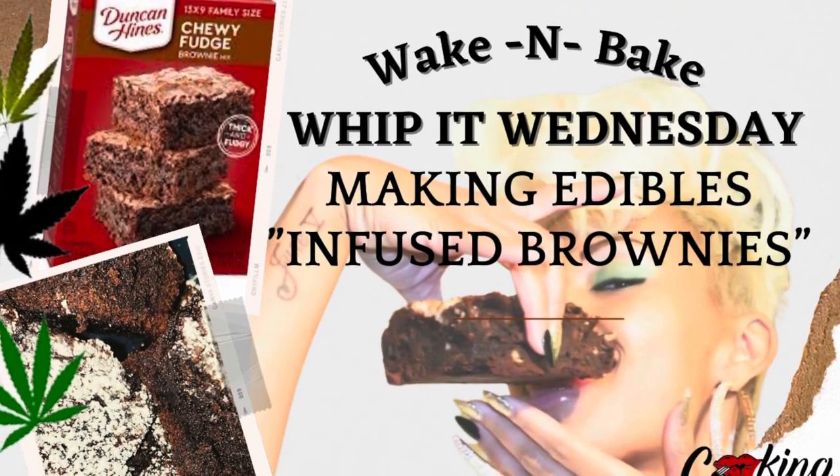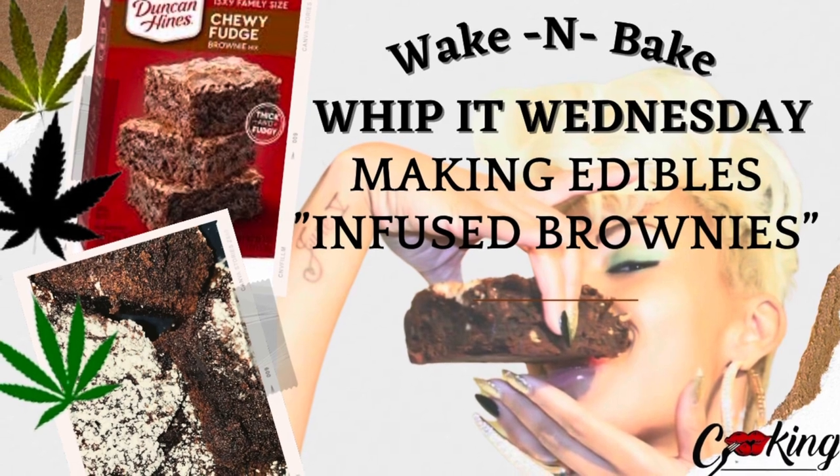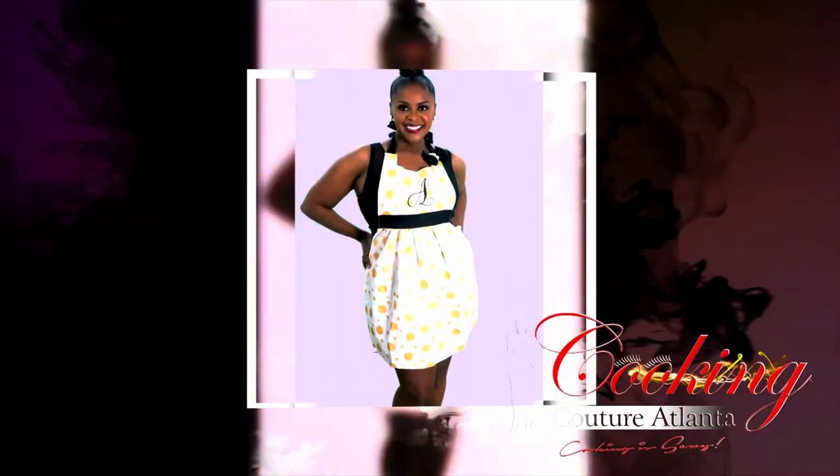We're about to put the serious whip on it. It's Wednesday — it's Wake and Bake Wednesday. Ardra Sinette with Cooking Couture Atlanta, where cooking is sexy.